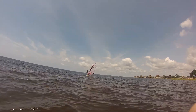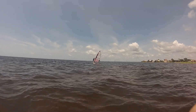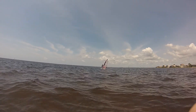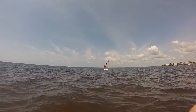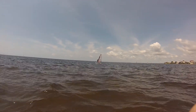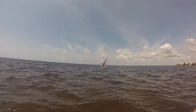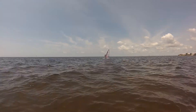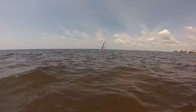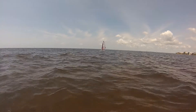Okay Michael, do your tack and bring it back. There you go — now get that left hand out on the boom. There you go.